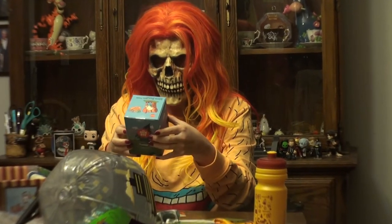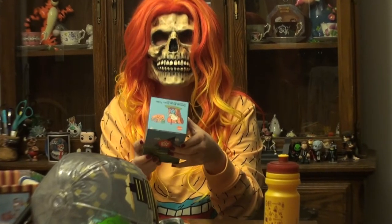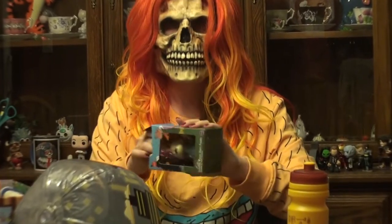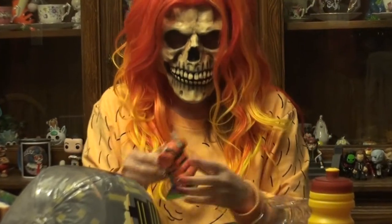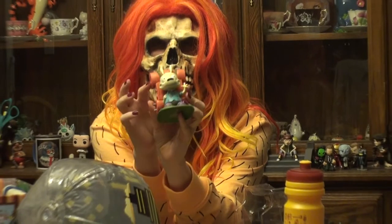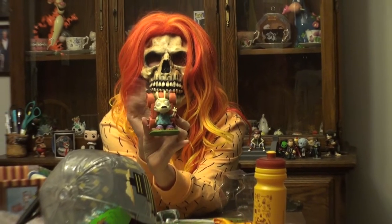Next up we have what looks like a camping Rocco vinyl figure. Here's what he looks like in the box. Let's unpack him and get a closer look. So here's what he looks like outside of the box — kind of cool looking. He's waving at you and has his little camping backpack and gear, ready to go hiking or camping.